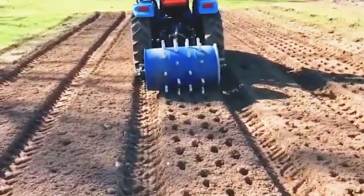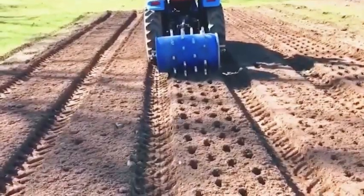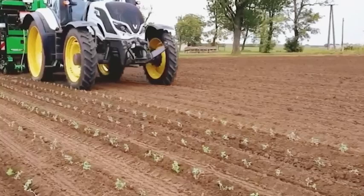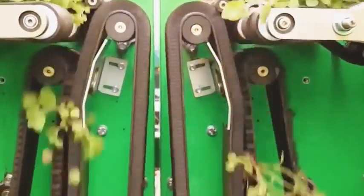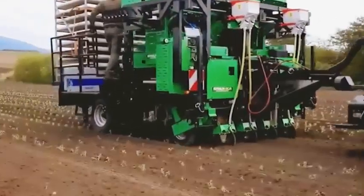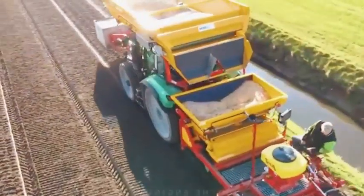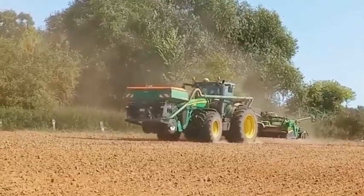Agriculture machines digging a hole to plant garlic. If you struggle with planting hundreds of oregano seedlings, the Agriplanter machine will help you solve that difficulty. In modern agriculture, the use of machinery is essential — it makes farming easier and saves time. We're glad to welcome you back with this agricultural machinery video today. Don't forget to share these amazing moments with your friends.